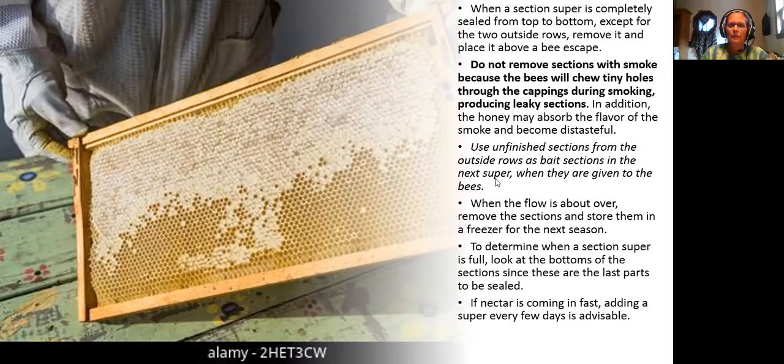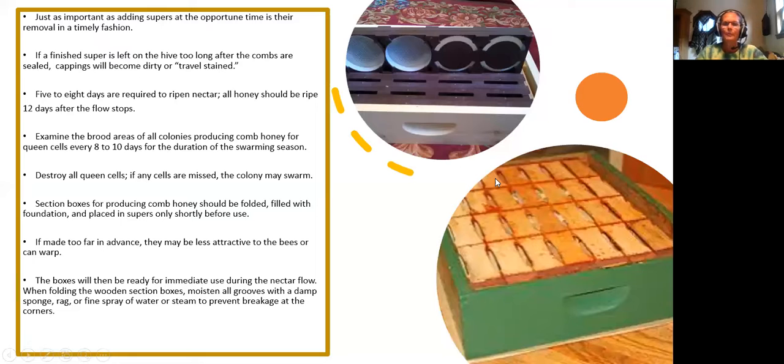Down in the bottom you can see those hog rounds, and the top ones are the Ross rounds — see how tight they are in there. Just as important as adding supers at the opportune time is their removal in a timely fashion.